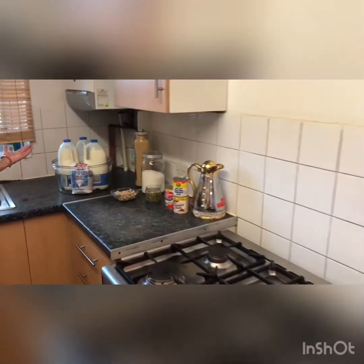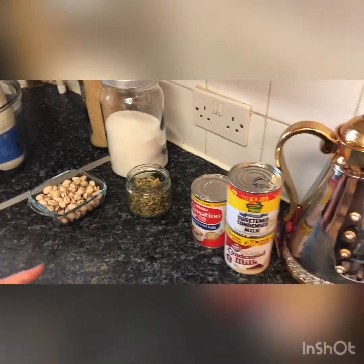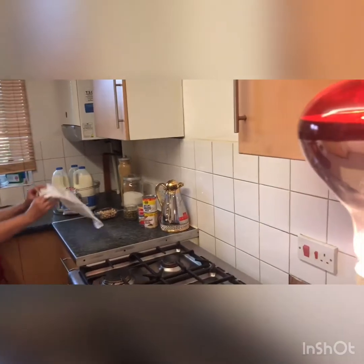I have fresh milk and two kinds of sugar, nut, spice, tin of milk optional, water and this cheesecloth.